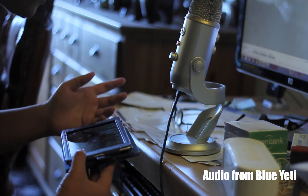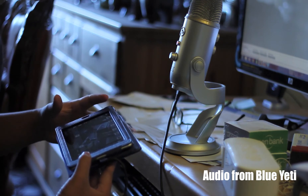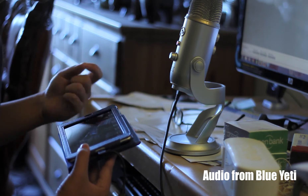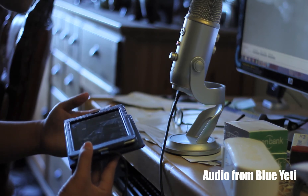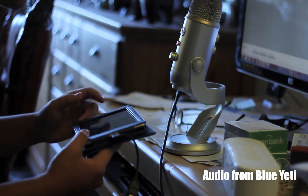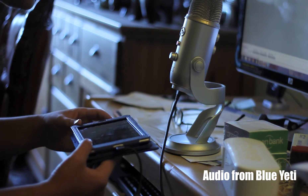Currently in the frame you can see the Yeti itself, you can see part of me. If you're wondering why I'm holding this tablet — the Nexus 7 — I recently got the micro-USB on-the-go cable for it, because there's an app on the Google Play Store that enables you to use your Android device with your Canon DSLR. So I'm recording this video with my Canon 60D hooked up via the USB cable through the on-the-go adapter. The Nexus 7 is actually displaying what you're seeing.